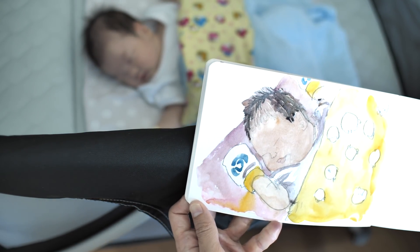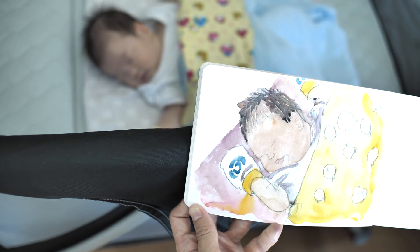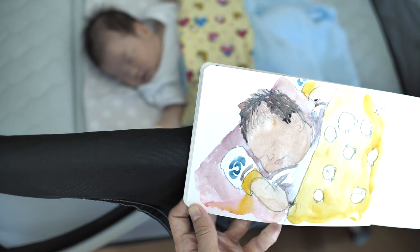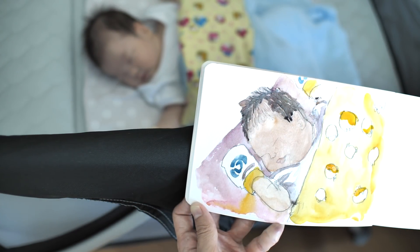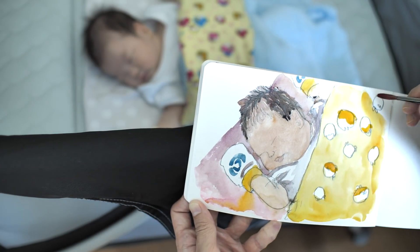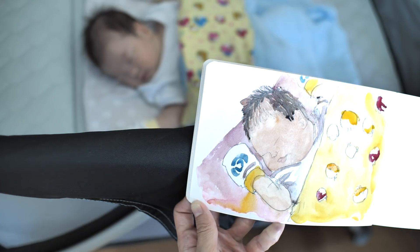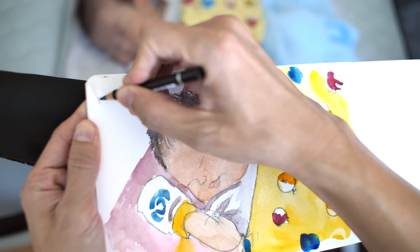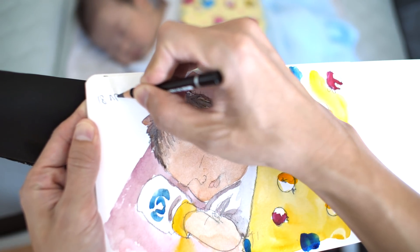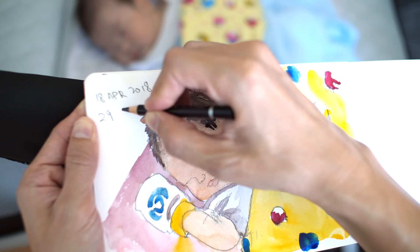Now let's paint the Angry Birds — we have red, orange, and pink. Let's start with orange, and then we have pink which I'm going to use Quinacridone Red for, and we have blue. Let me write down today's date, which is the 18th of April, and she is 29 days old today.